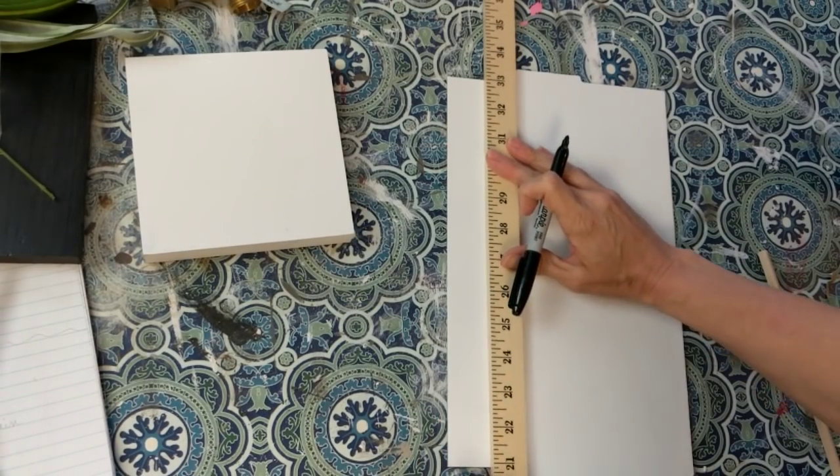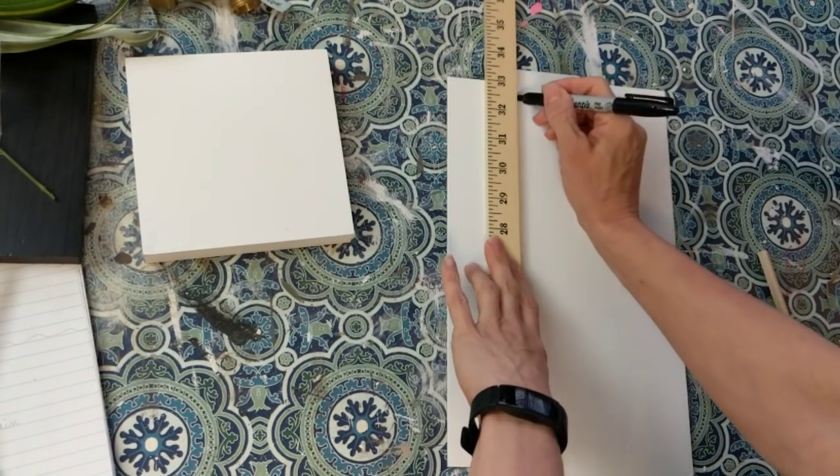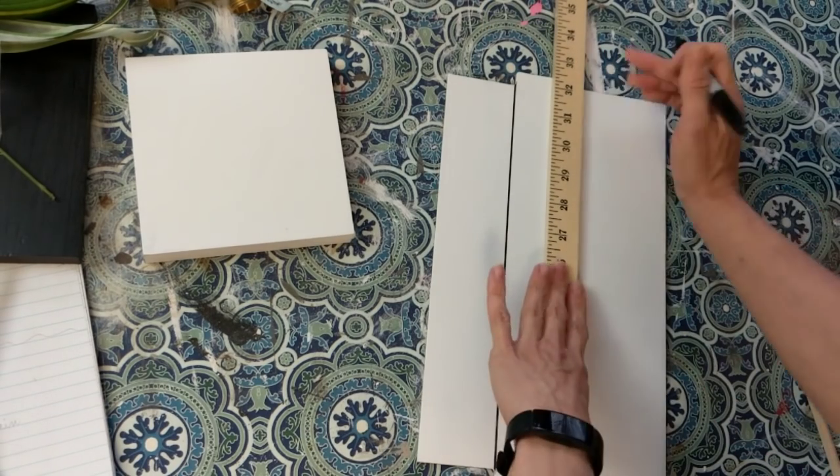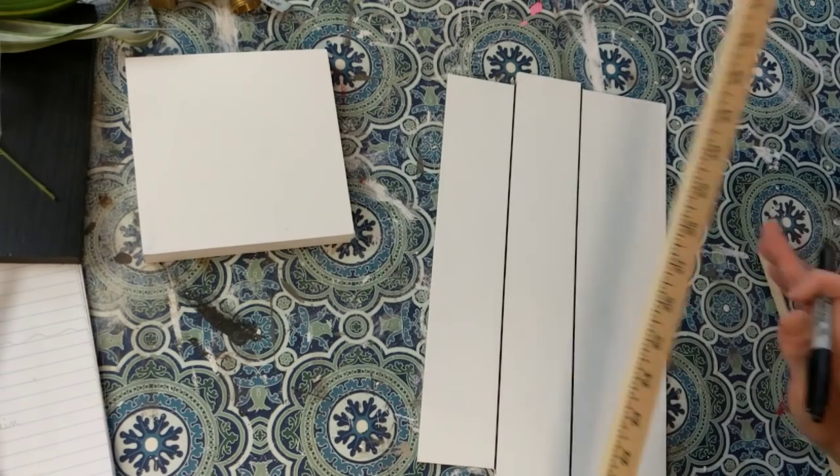Once the paint is dry, I'm taking a yardstick and a black Sharpie and just redrawing those palette wood lines for my back sign.